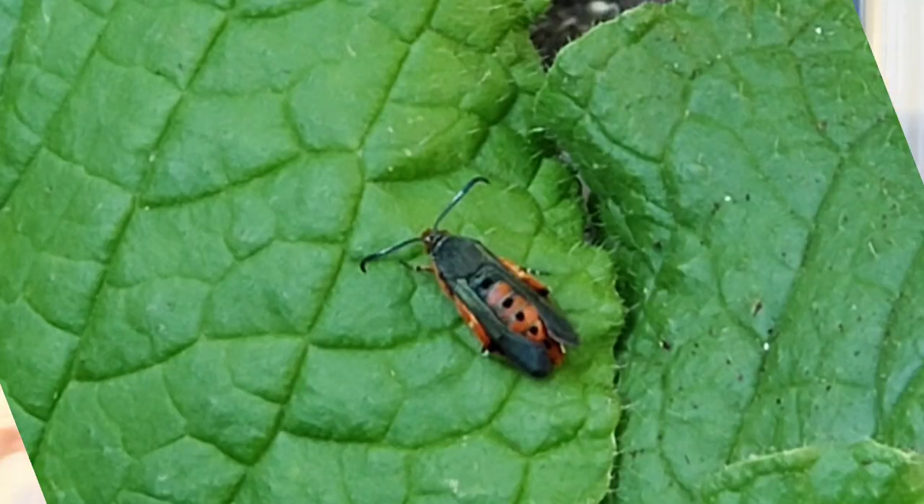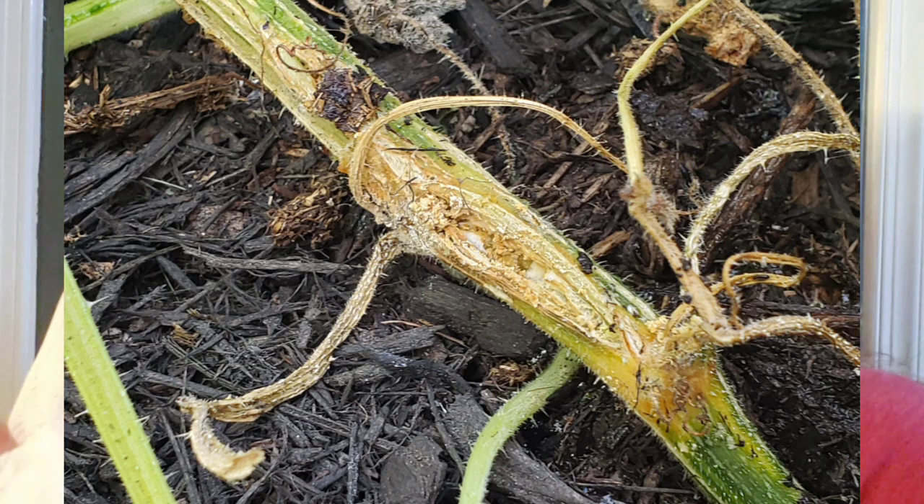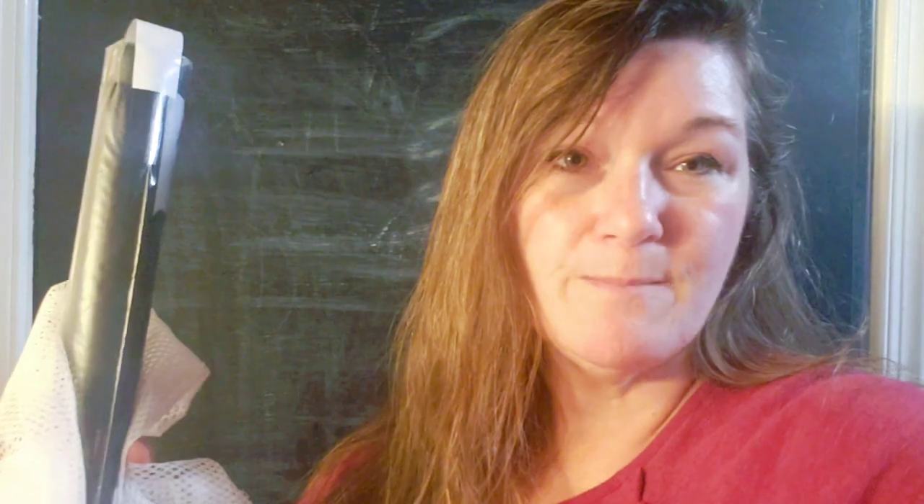The moth lays its eggs down at the soil level. The larvae bore into the stem of the squash, and then that larvae grub-looking, gross maggot-looking thing eats its way all along the vine of squash plants. Other plants can be affected, but it is primarily squash. And they just complete devastation, destruction, and you lose your plant.